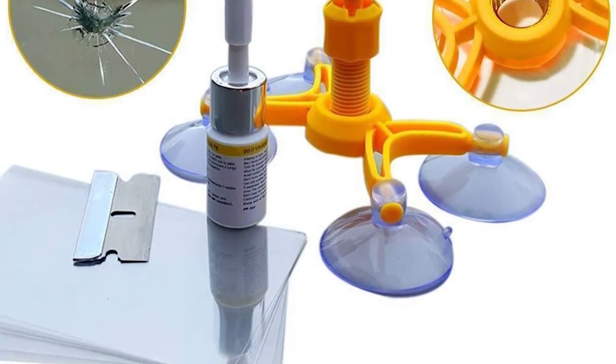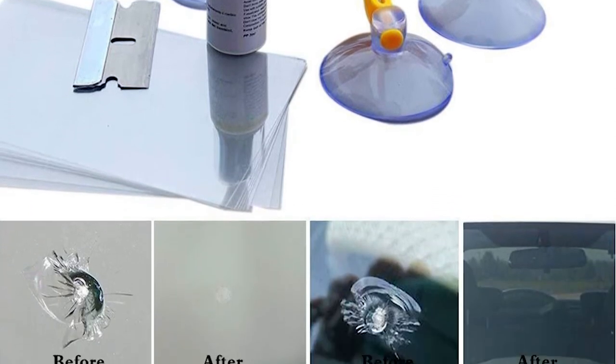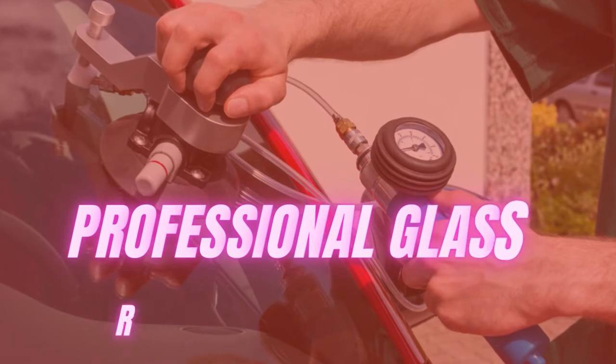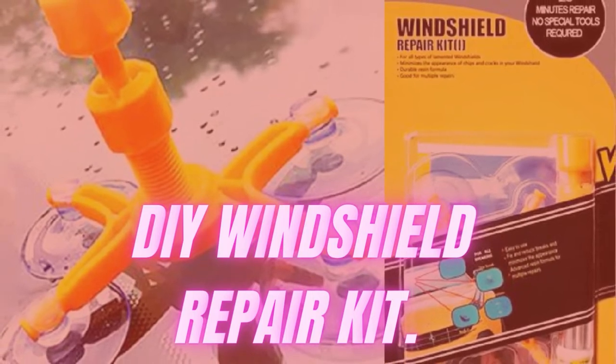You have a handful of options to fix it. You can get a new windshield, which will cost you an arm and a leg. You could use the services of a professional glass repair company, which would cost you half a kidney, or you could use a DIY Windshield Repair Kit.